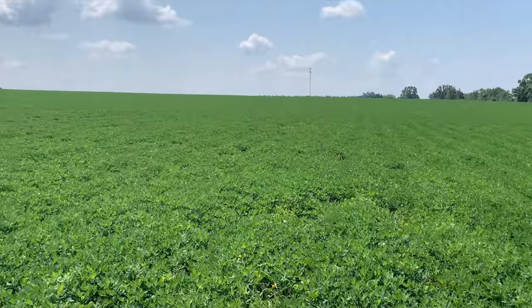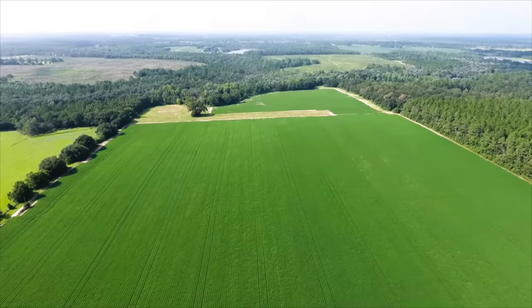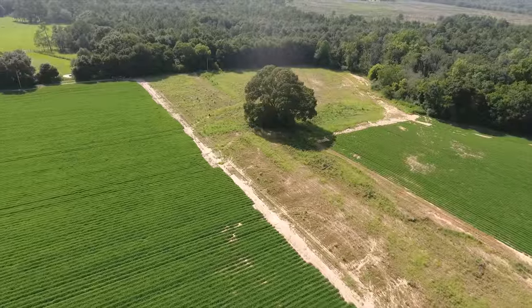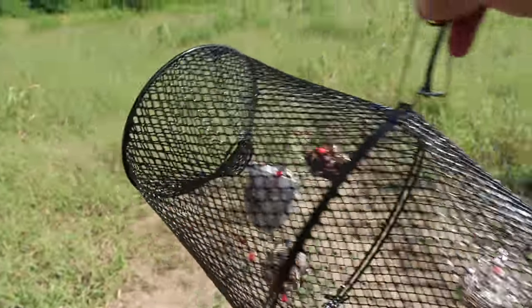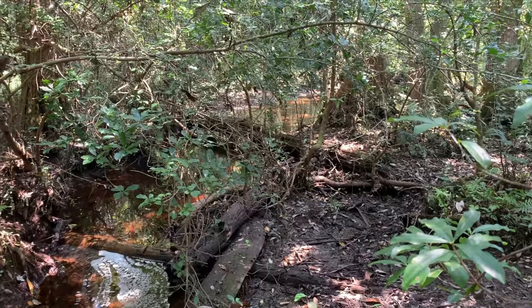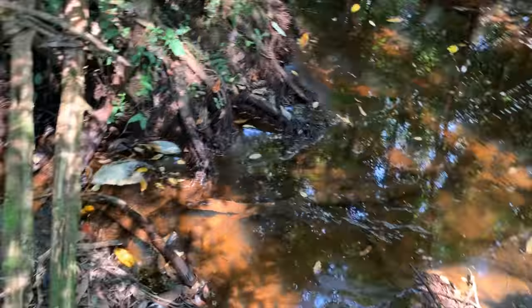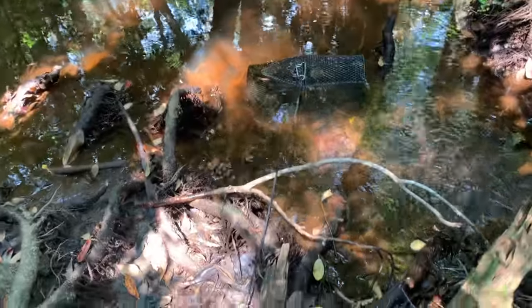All right folks, we're back out at the farm for a quick pond update. We are working with an engineer to do watershed studies to figure out the best location for the dam — I'll give you all those details in an upcoming video. But today we're checking a crawfish trap that Liz and I set last week. We used four different types of bait: bread, bacon, turkey, and dog food. We made it back to the creek — the water level has definitely dropped.